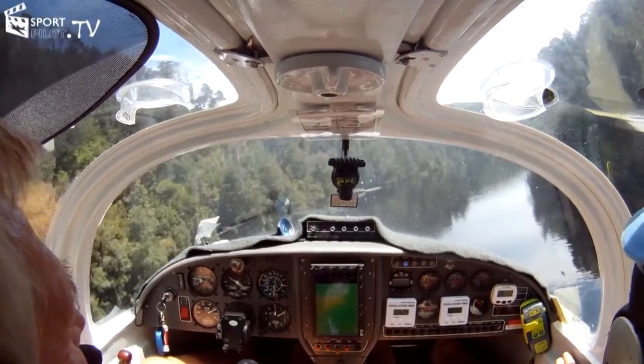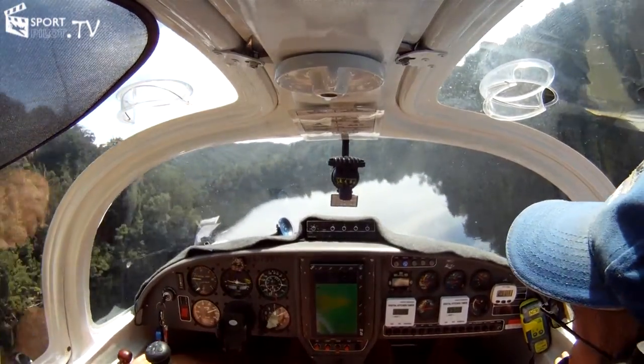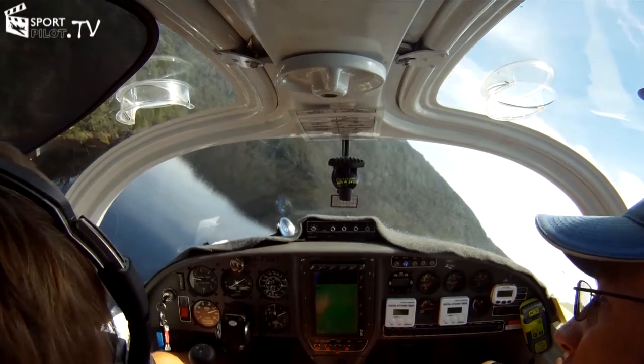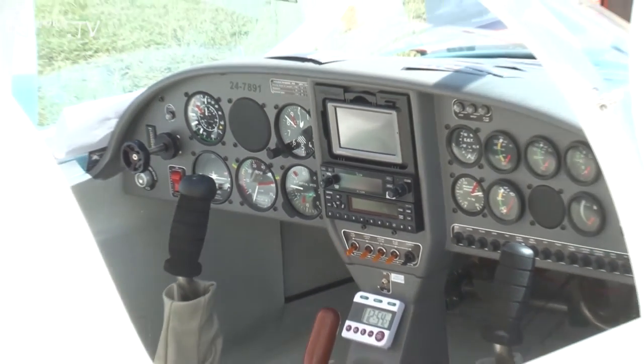What are the different variants available, and what are the costs involved? The aircraft can be configured from the factory for completely analog instruments — what we call steam gauge instruments — right through to the full glass cockpit